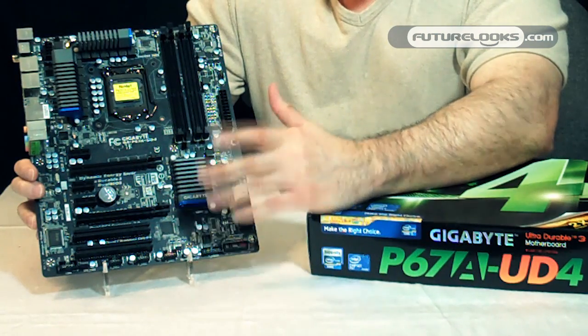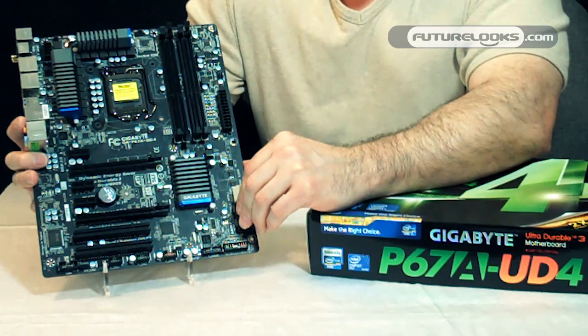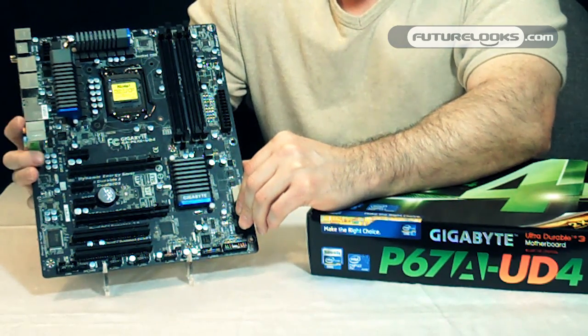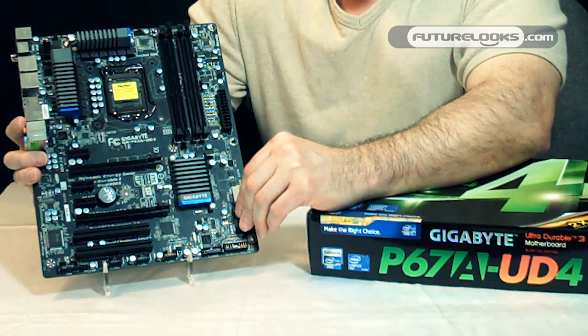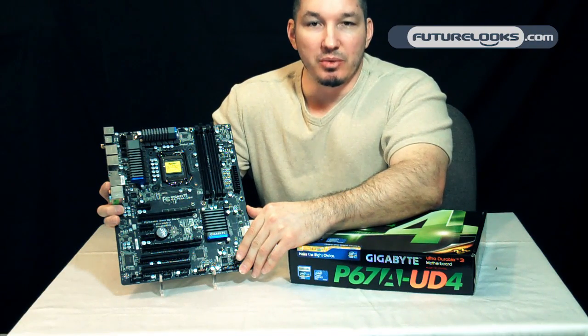Dolby Home Theater makes another return to the audio, and one of the supporting features of the Realtek audio codec it's using is it offers a Blu-ray 108 dB signal-to-noise ratio playback for Blu-ray. So essentially your movie should be really nice and clear.